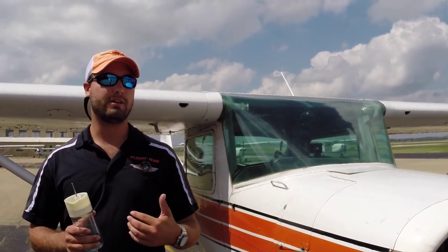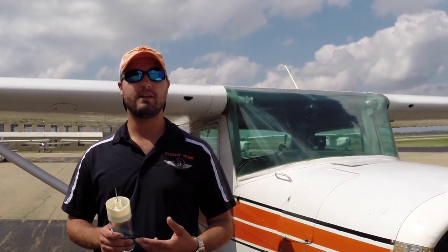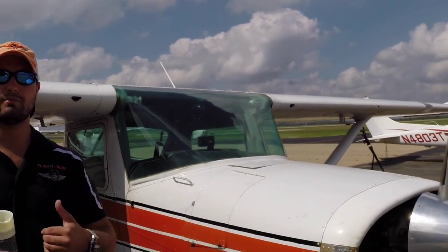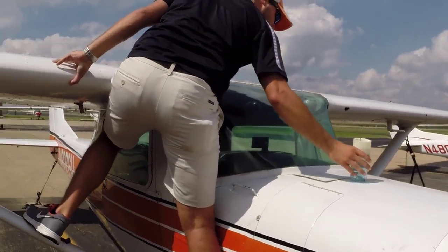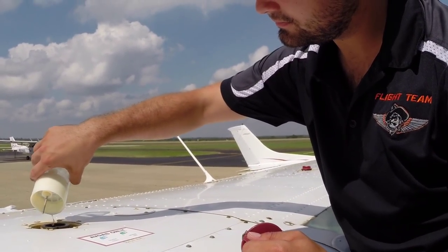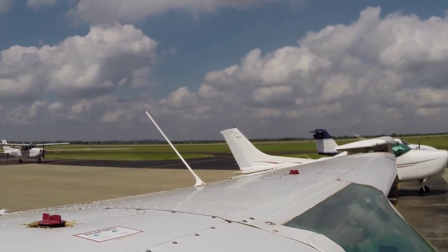A lot of times at other airports people just throw this fuel on the ground, but here we can't do that — you're not supposed to do that really anywhere. Always put it back in the tank if it's free of water. If it is contaminated, there's a disposal gas tank about 20 yards over there. If it's not contaminated, go ahead and put it back in the tank — that will keep the EPA off our back and it's better for the environment. We'll climb up, open the tank, and pour it back through the strainer so it's filtered going back in. Cap back on, make sure it's secure tight.